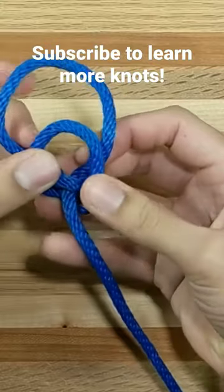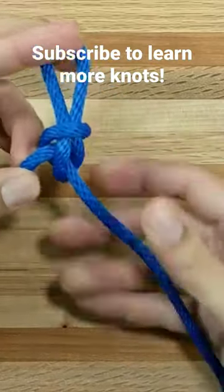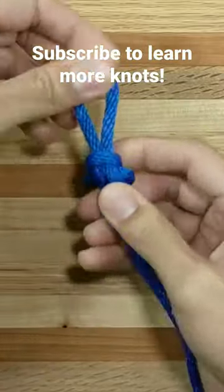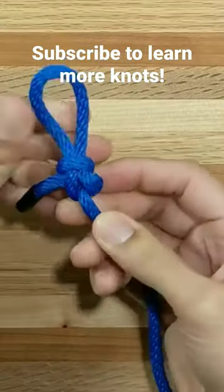...take that lower loop and bring it up through the upper loop, then pull on the standing part — and we have our formed-up perfection loop.